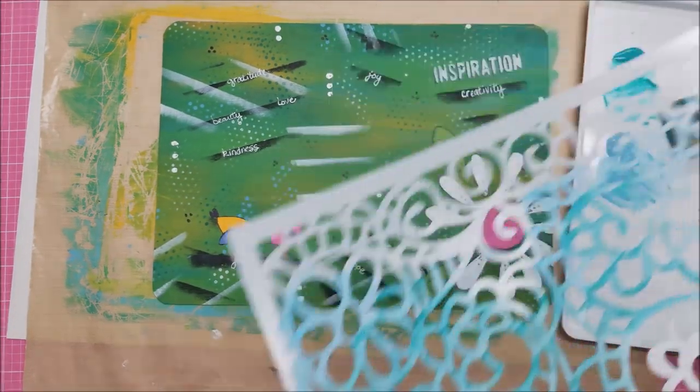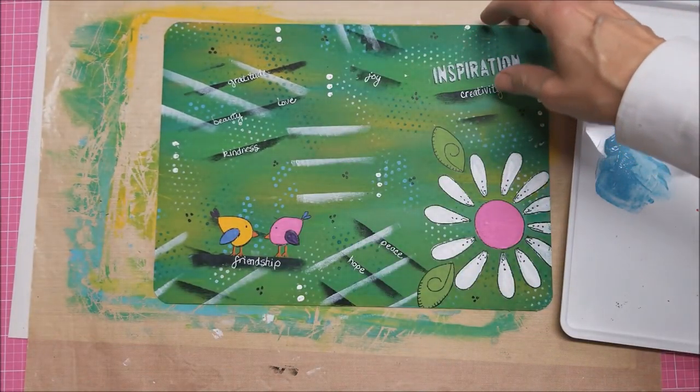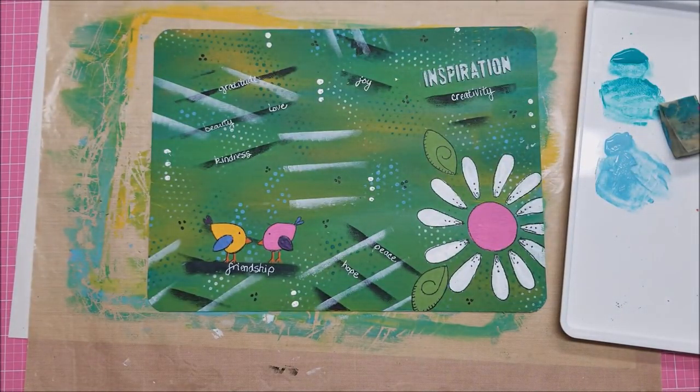I'm going to rinse my stencil off and prep this to varnish the other side.